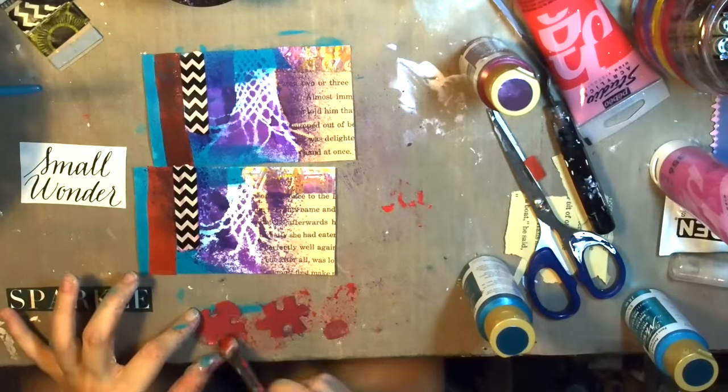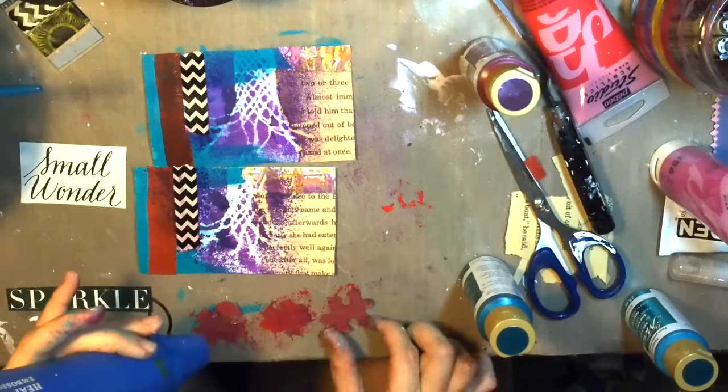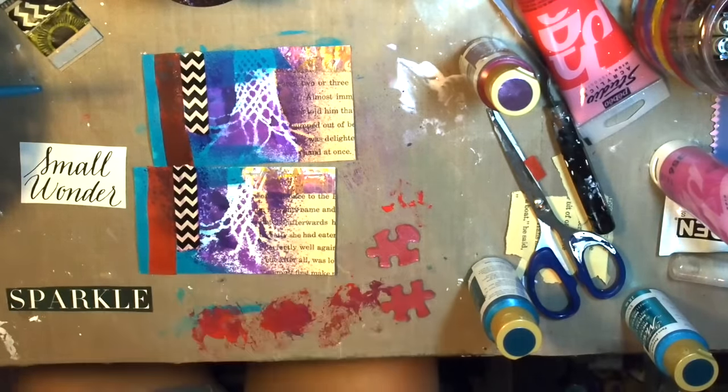I just want to give a quick shout-out to Cindy Utter for putting this You and Me Challenge together. It was a lot of fun, and I can't wait to see what my partner created with the things that I sent her.